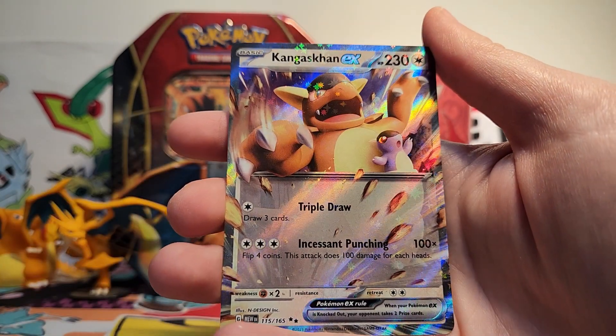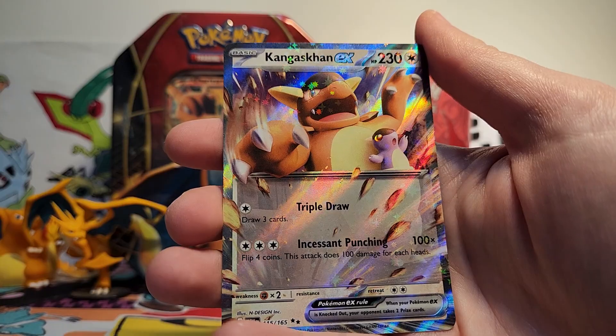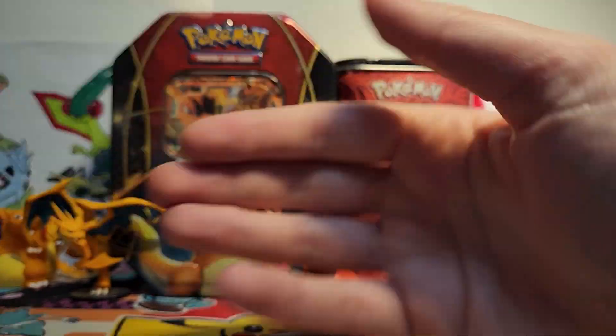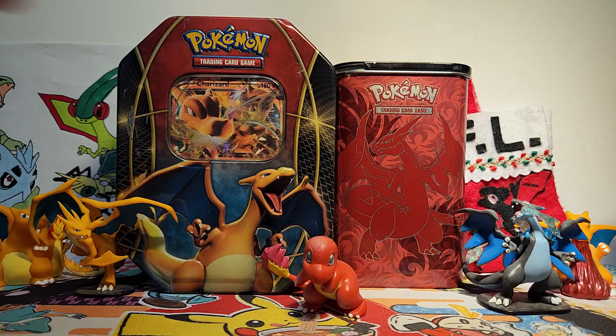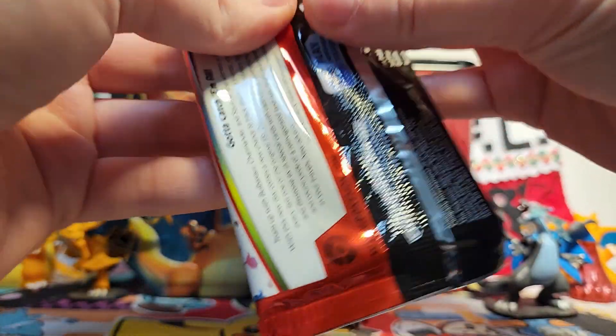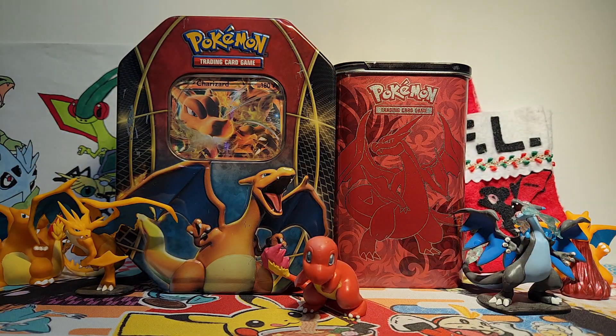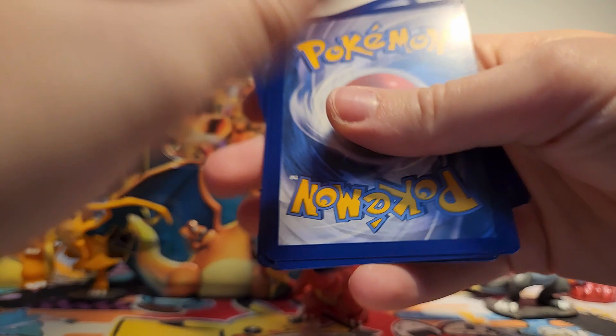So we've got a Metapod reverse and then a Kangaskhan EX. So this is a double on my Kangaskhan EX, but still very cool to see an EX card in our opening. We've got an illustration rare in that EX pack too, so hopefully this pack has some wonderful last pack magic for us. But I guess we've hit our ratio.